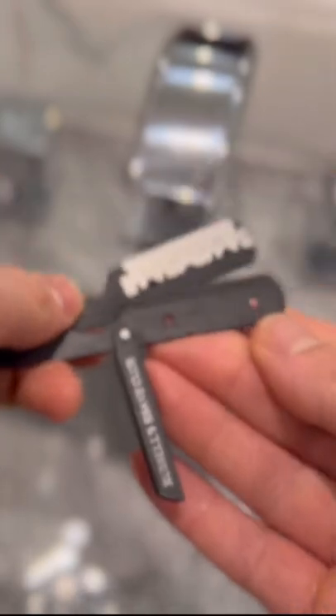Starting off with our beard brush, just going to brush the beard out, then going to put a couple of pumps of the pre-shave oil to the area that we're shaving.